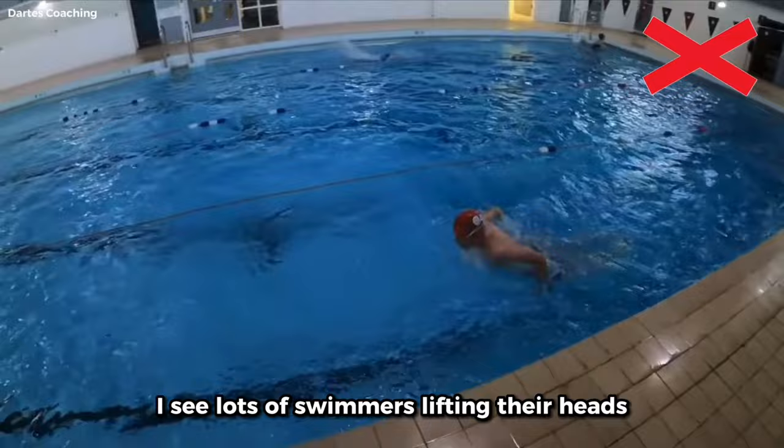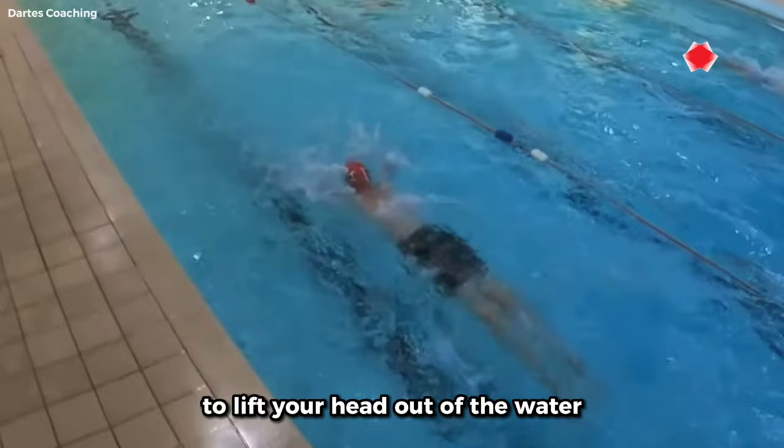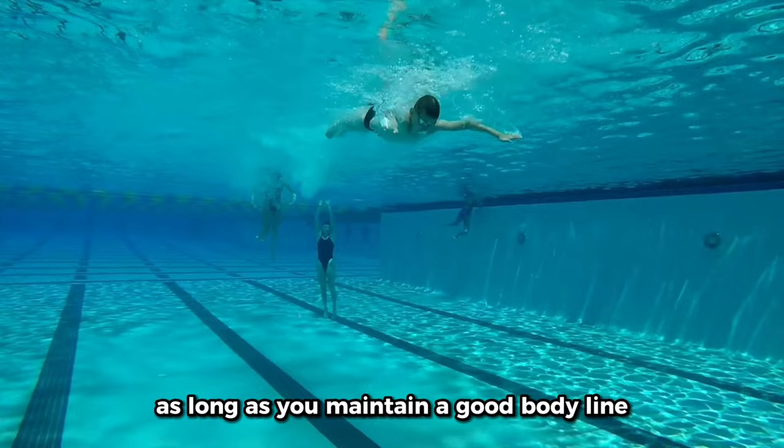Lots of swimmers lift their heads too high during the breath phase, and this causes the hips to sink whilst also creating a tonne of drag. Remember not to use your entire upper body to lift your head out of the water. Another common issue in fly is how swimmers focus on undulating too much, moving up and down rather than going forwards. As long as you maintain a good body line maximising your forward momentum, you will naturally move up and down while travelling faster as well.